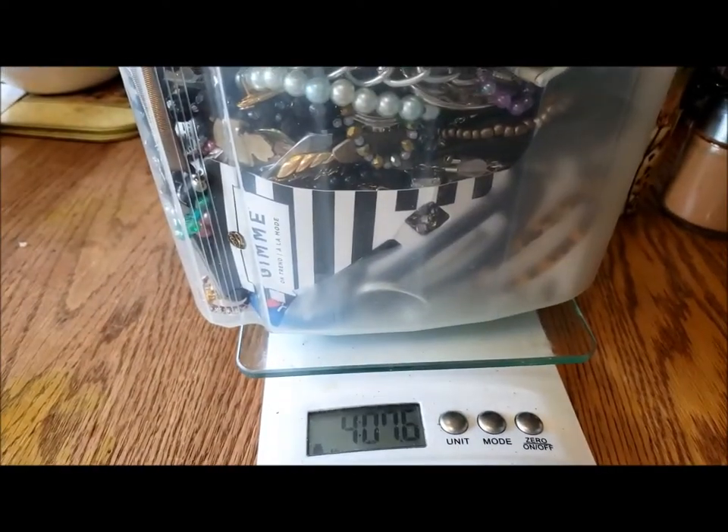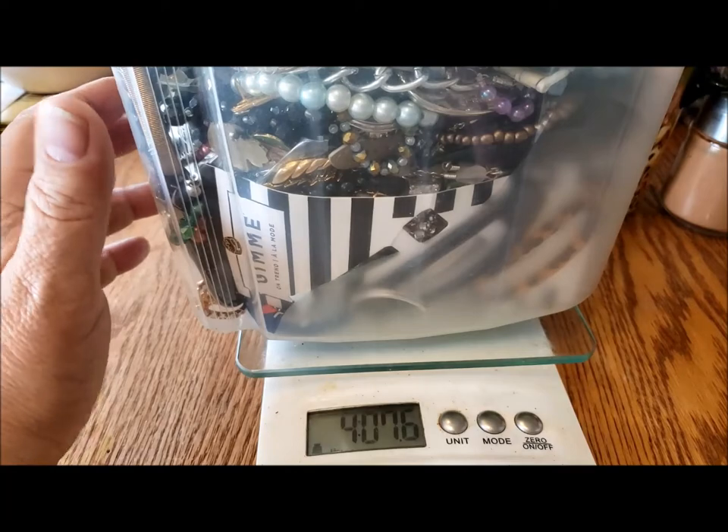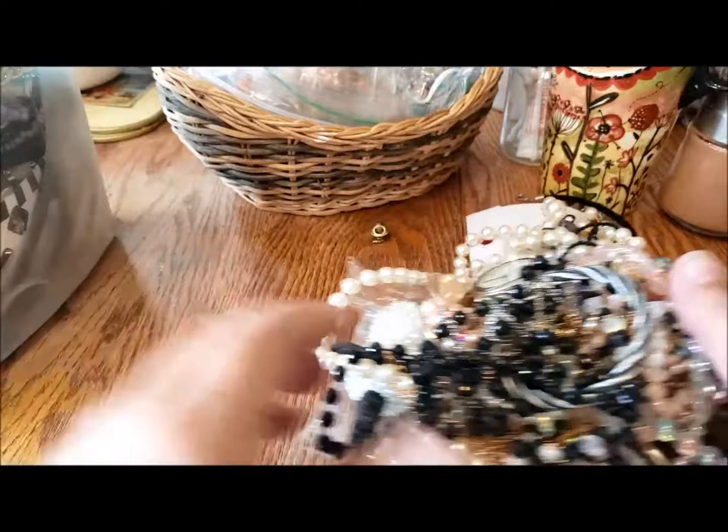So that's a lot of jewelry. I always underestimate what these things weigh, and I'm sure the plastic container doesn't weigh very much. So we'll get rid of that, take off the tape, and we're ready to do a little bit of a spill. Oh, there's something in plastic. I think that's probably enough to get us started.